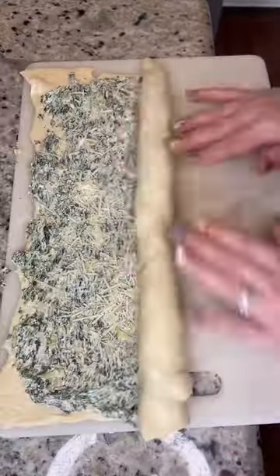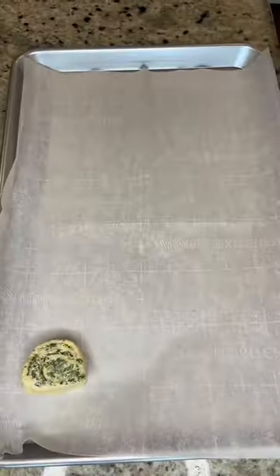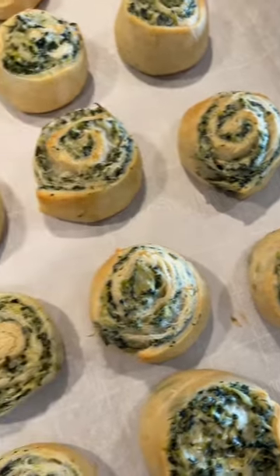Add shredded parmesan cheese, and then we're going to roll that up. Carefully cut these into one-inch slices — be gentle so you don't smash them. Put them on a sheet pan and bake at 350, anywhere from 13 to 18 minutes. So yummy, and they look so fancy.